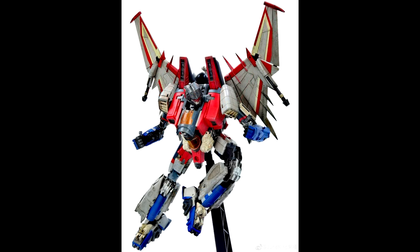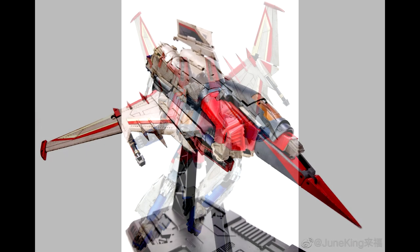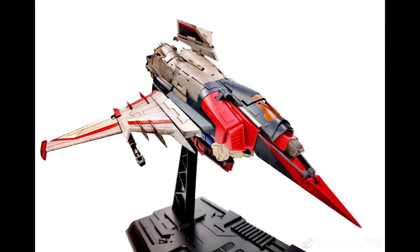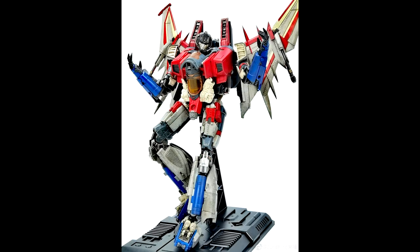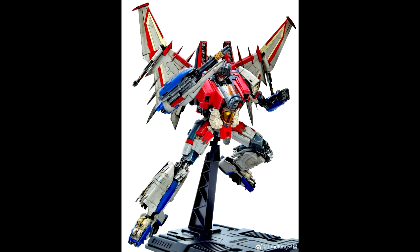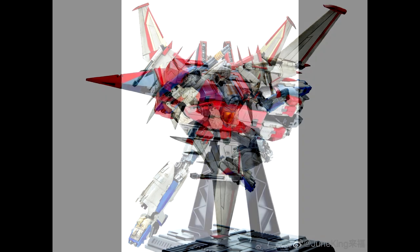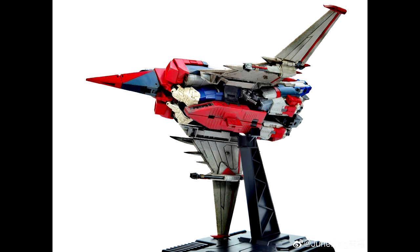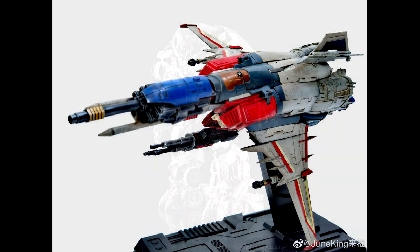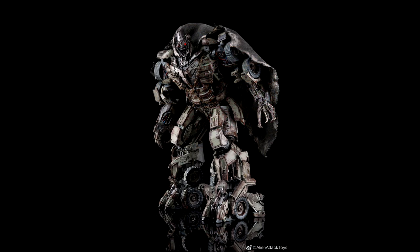New images from Cyber Factory CF-01 Star Storm — their Starscream from the Bumblebee movie. I just paid off my pre-order so hopefully he'll be hitting the store soon. I love that display stand — you can display him in alt mode, which is pretty freaking awesome. Bot mode looks wow — I'm really looking forward to this guy. This is Cyber Factory CF-01 Star Storm, the Bumblebee movie Starscream.